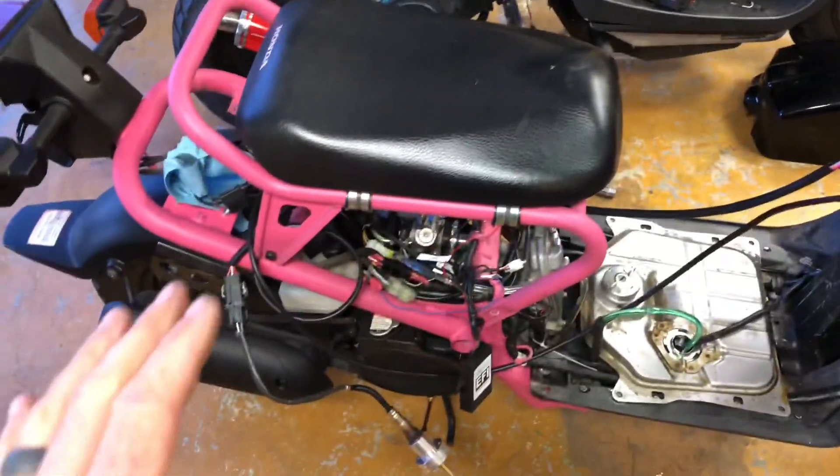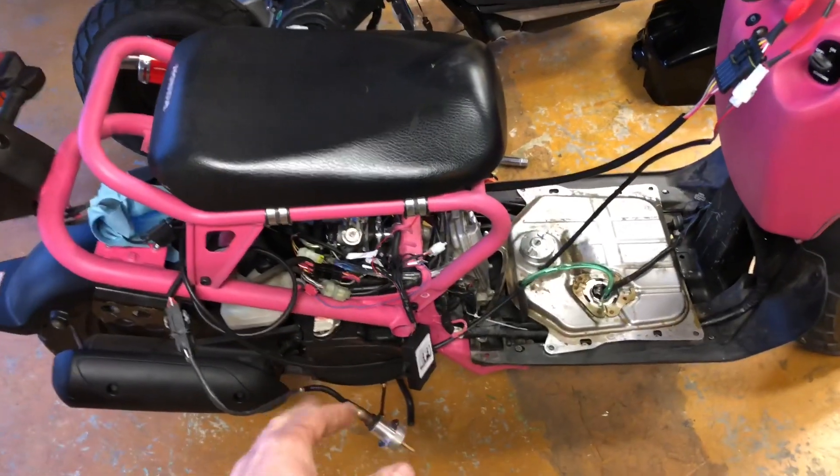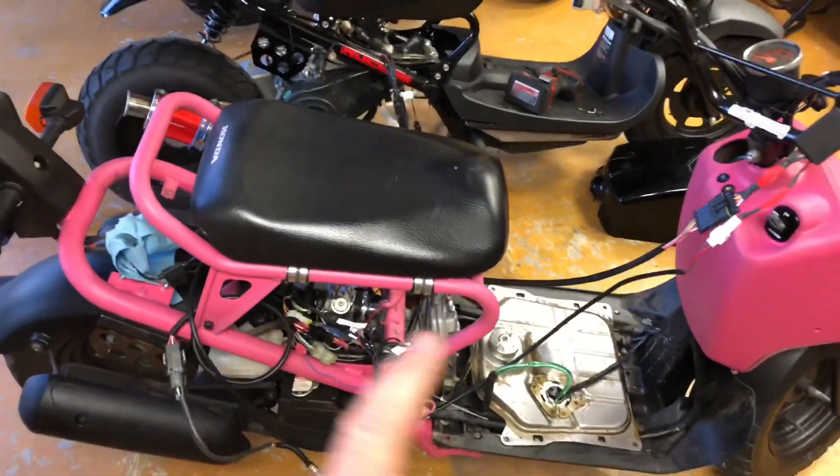We've made this EFI kit our own by creating an actual plug-and-play where it plugs in perfectly. We've also spent hours upon hours tuning it so it's perfect for the GY6 motor at sea level. We'll have different tunes for different modifications — different pipes, intakes, things like that. We've used a wideband sensor to make it absolutely perfect, so this should plug in just as easy as a carburetor. It'll have better performance and better throttle response than the 20mm carburetor, and I'll prove that in a later video.